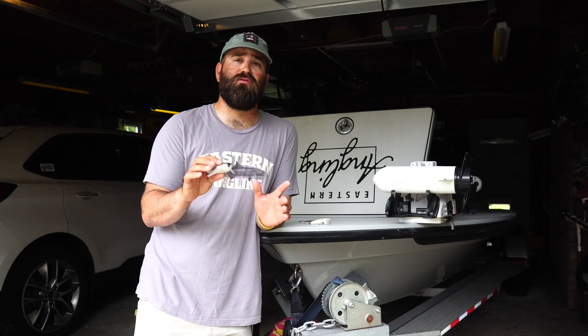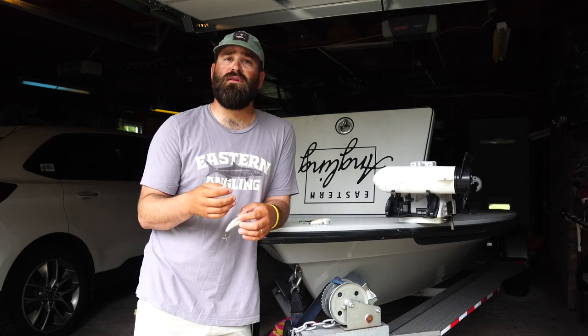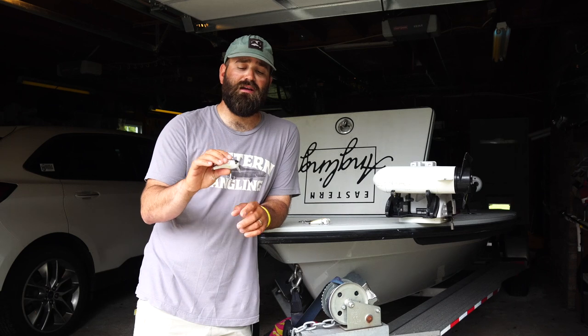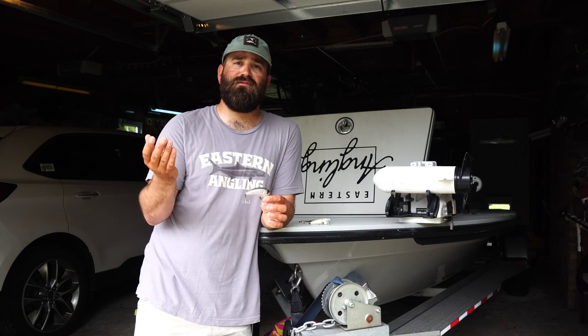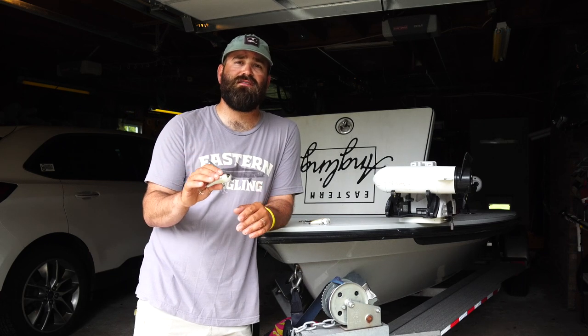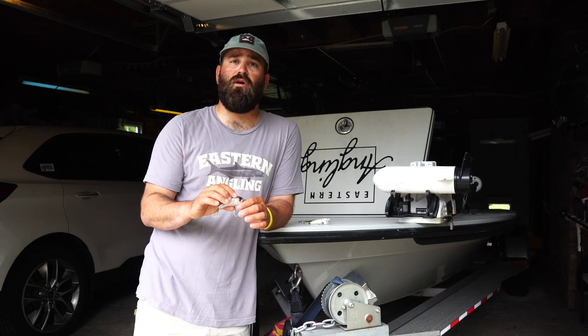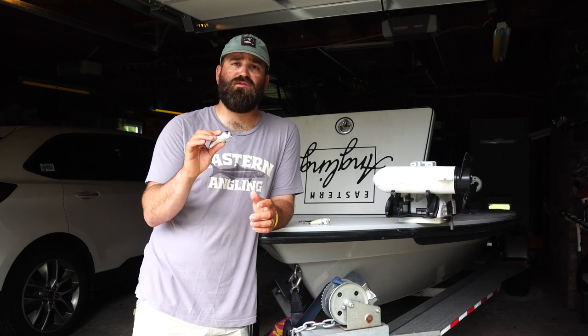The one time I really don't like throwing this is in choppier, windier conditions. Y'all know I like fishing topwater plugs when it's windier and there's a bump on the water - I think fish eat them really well. The only problem is these just disappear a little bit, working like a square bill crankbait where it's kind of just under the surface. You really don't get the action and presentation you need to draw bites if there's too much chop on the water.